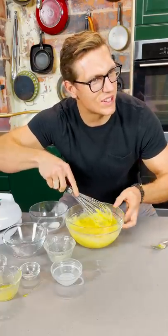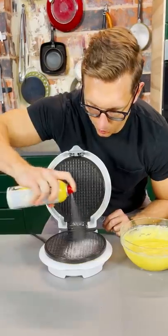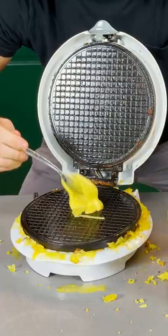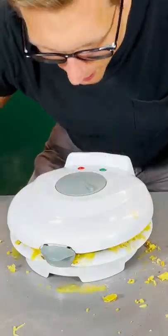Did the ice cream man sell cigarettes to underage kids in your neighborhood like he did in mine? Always lube up your waffle iron. Might take you a couple tries, but you're gonna put a little dollop right on the back right there. Shut the door. Godspeed.